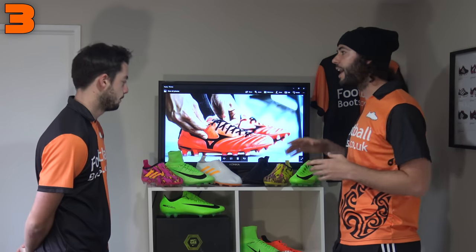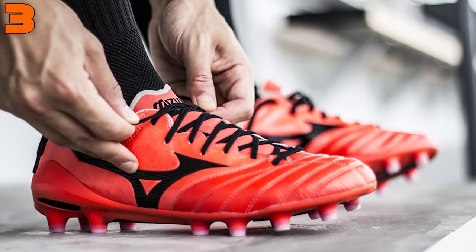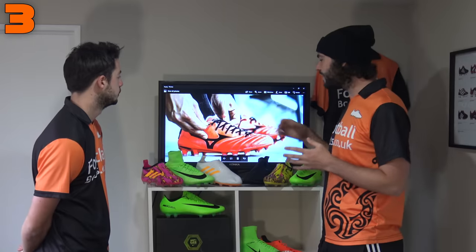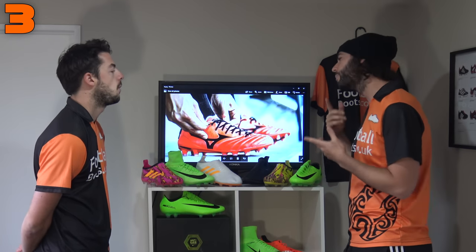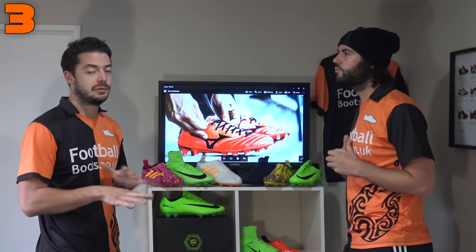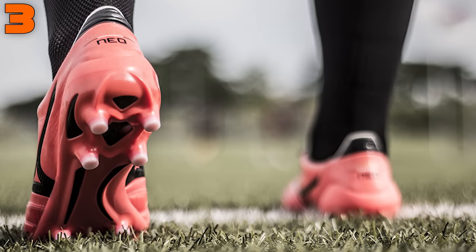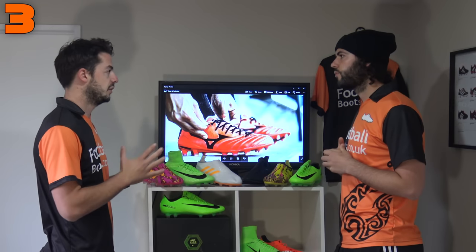Into our top 3, and at third place is one of the best quality football boots on the entire market — also one of the most underrated — and that is the Mizuno Morelia Neo 2.0. It's got a lot of K-leather, some synthetic materials, but the overall fit is incredibly narrow. I've worn this boot in my true size and there was so much toe space — I've got really wide feet so it's pretty much a boot not for me.